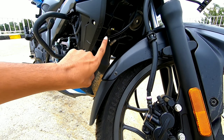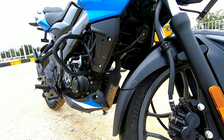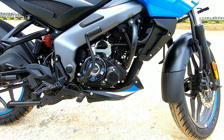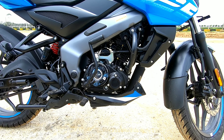Unlike the NS200 which has a radiator for liquid cooling, this is an air-cooled engine. This is the catalytic converter. Here is the crash guard, and the overall ground clearance of the motorcycle is 179mm. It also gets a kick start, which is rare to see in premium bikes these days.